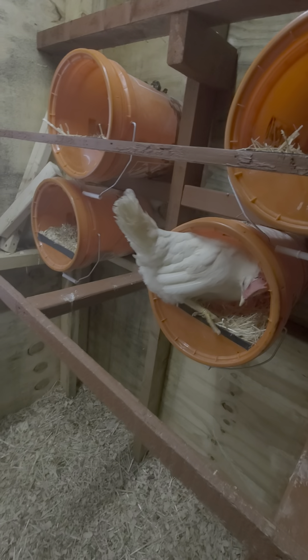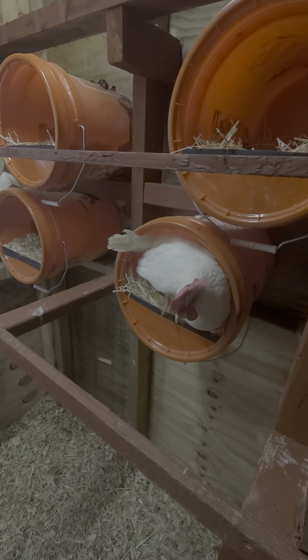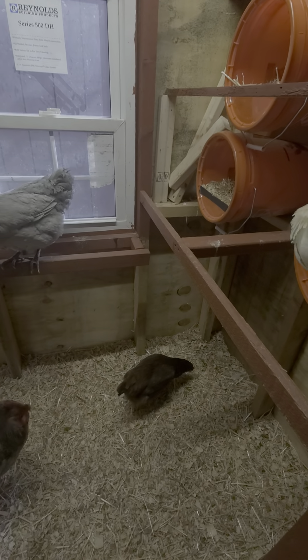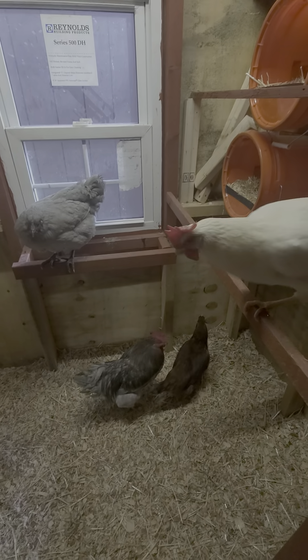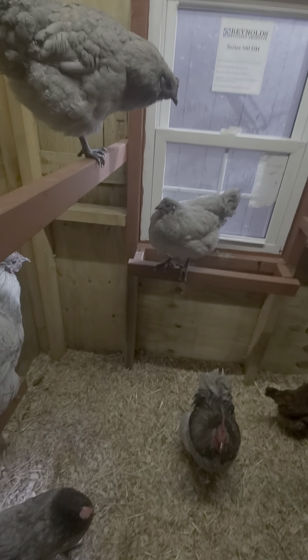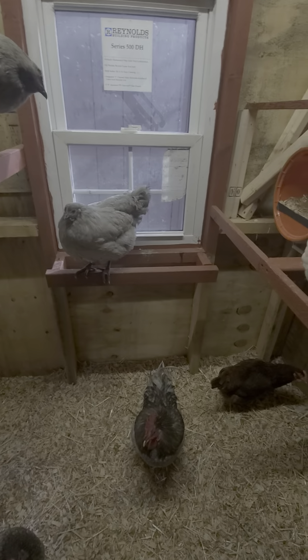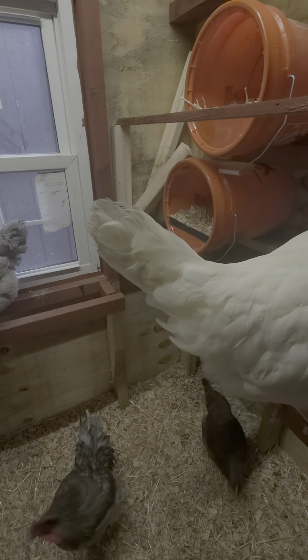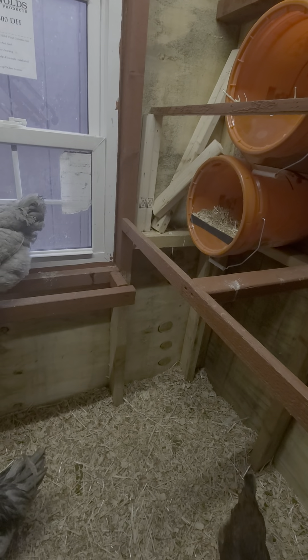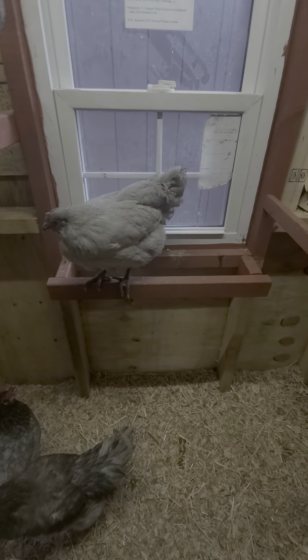I got an incubator coming in today. I've gone through like two incubators — because they're made in China, they're really hard to understand and they don't do a thorough introduction to the unit, so I couldn't get them to work. This time I ordered one from Harris Farms and it's got like over 1,400 reviews, so I should be in good standings this time around.